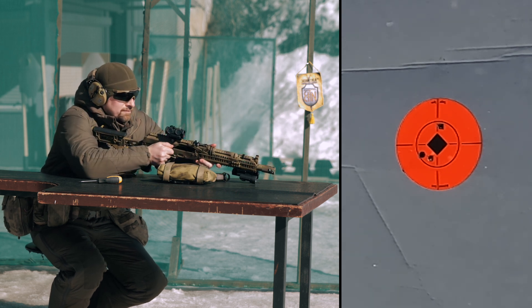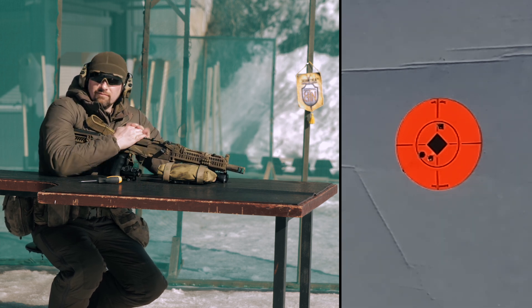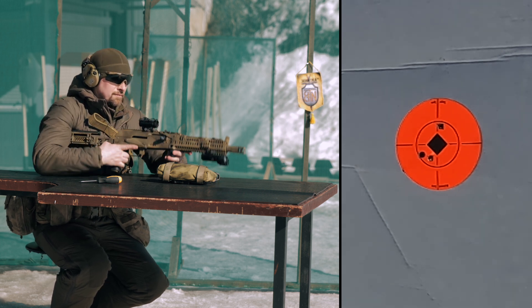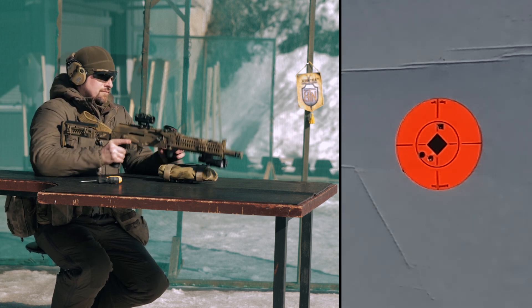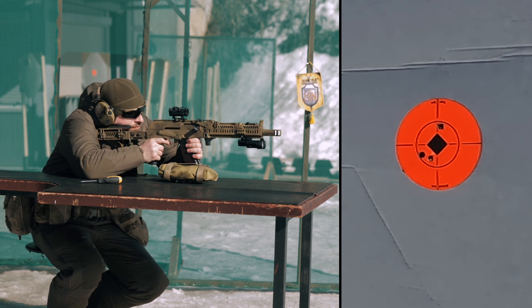Dmitri fired a series of shots and takes off his red dot from the rifle. Now he will put it back and shoot again — there will be a total of four series of shots. As in the previous experiment, there is inaccuracy that depends on the cartridge, the shooter, and other circumstances. Dmitri makes a second series of shots.